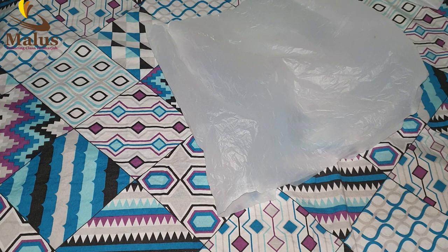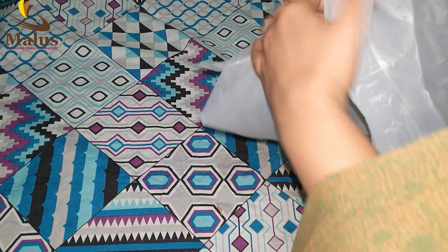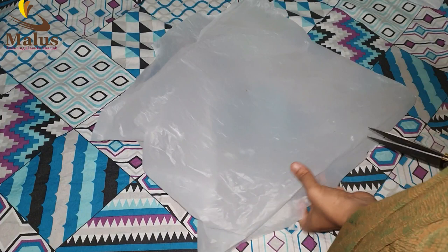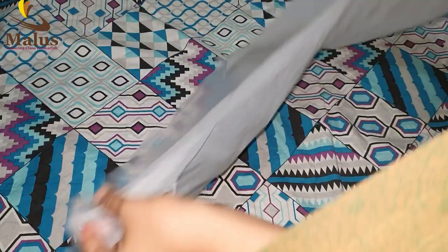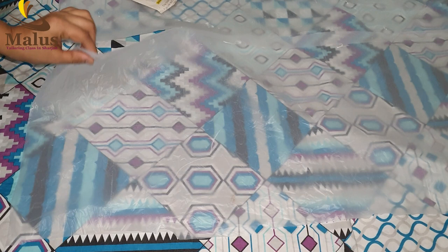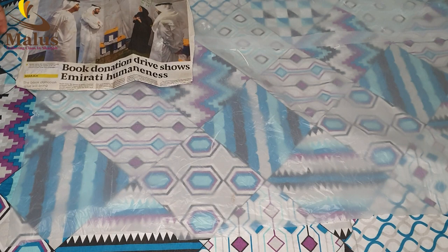Now, if you cut these pieces, we'll start to cut them. We'll start to cut these pieces, then we cut one piece, then we cut the two pieces together. We put it in a newspaper and the iron box is full flaming and it looks good. We put it in for one second, only 2 seconds.